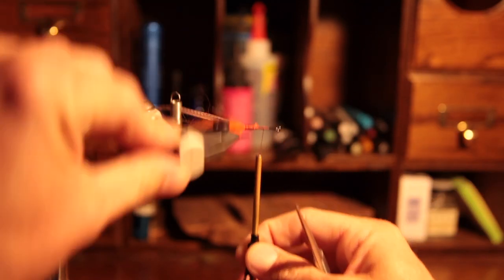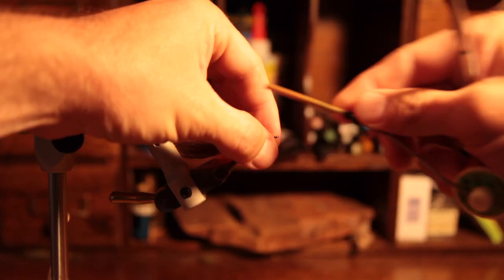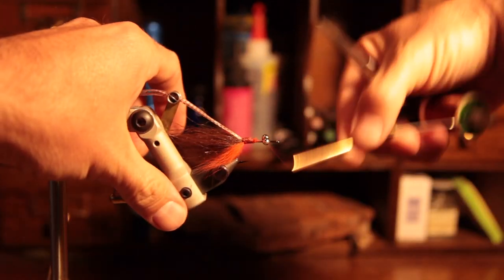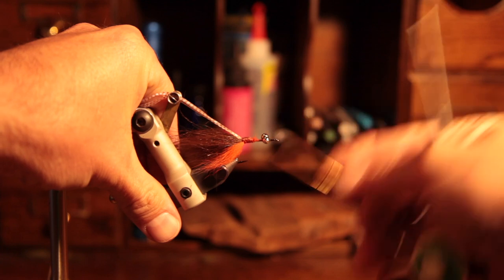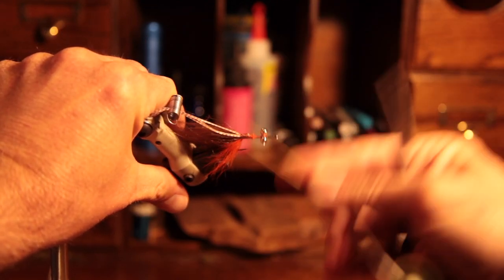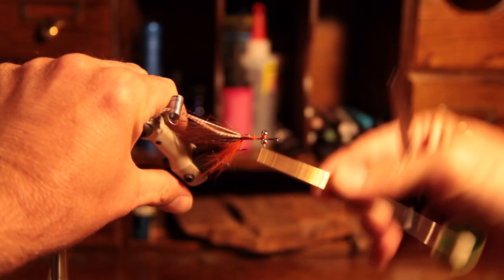Now we're going to put on the eyes. I'm using bead chain eyes today, but you can use any eyes you want. I recommend having several different variations in your fly box — from the lightest all the way to heavy dumbbell barbells. You never know what the situation is going to dictate and what depth you need to fish these flies.